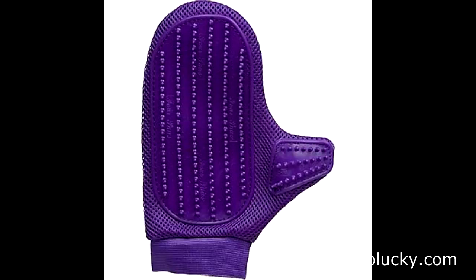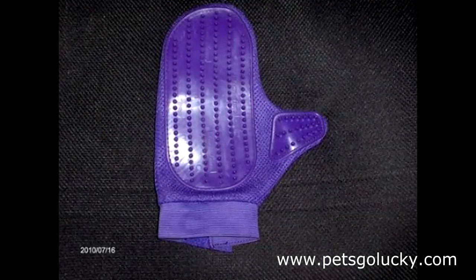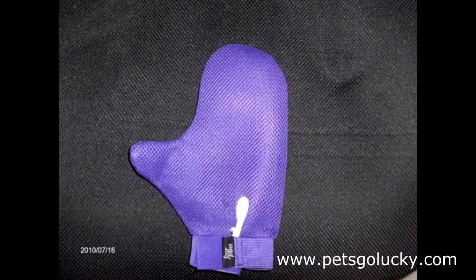It removes dead hair while gently massaging your pet. It's a glove — it can massage your pet, and it removes dead unwanted hair. This hair easily peels off the Love Glove's soft rubber tips.